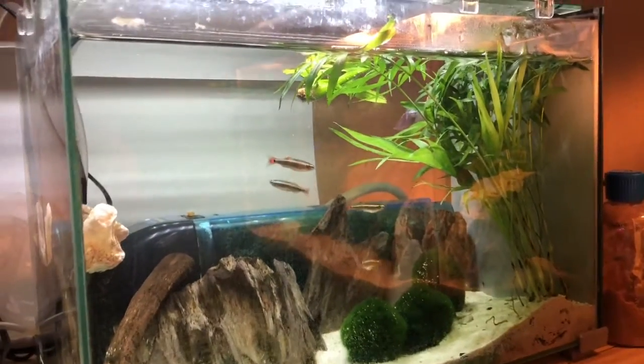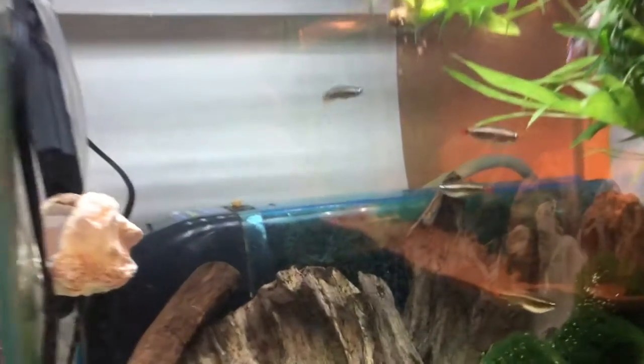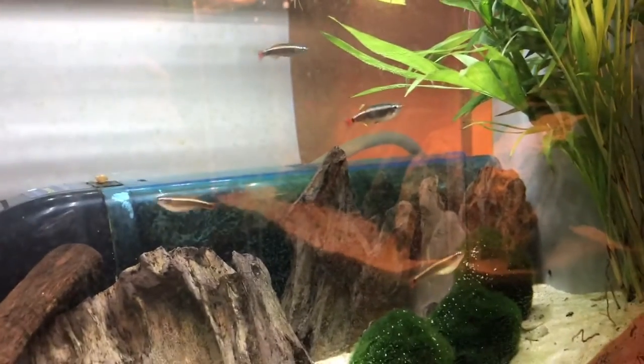All right, so now that I've shown you that, I'm going to show you this new tank. You've probably seen it in another video with my white cloud minnows and a new betta fish I've gotten. This is a tank — I think it's a five-gallon tank — but I have four white cloud minnows in there.